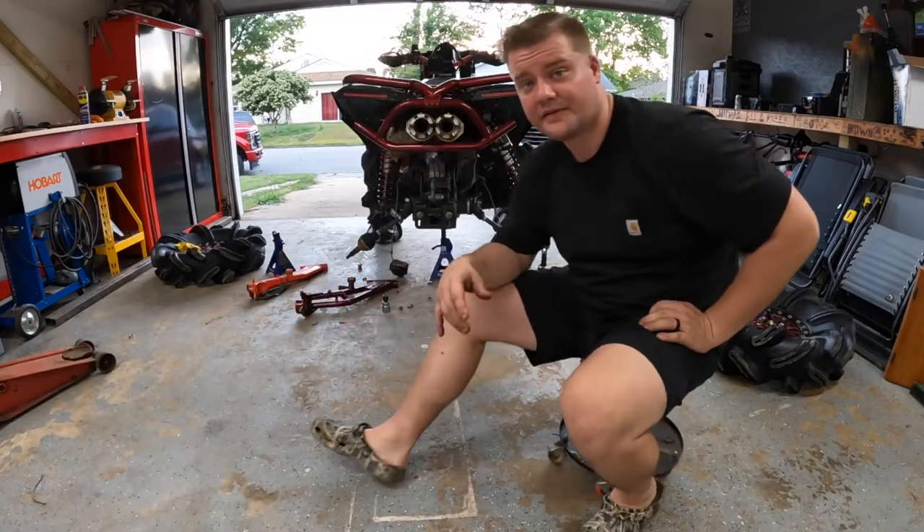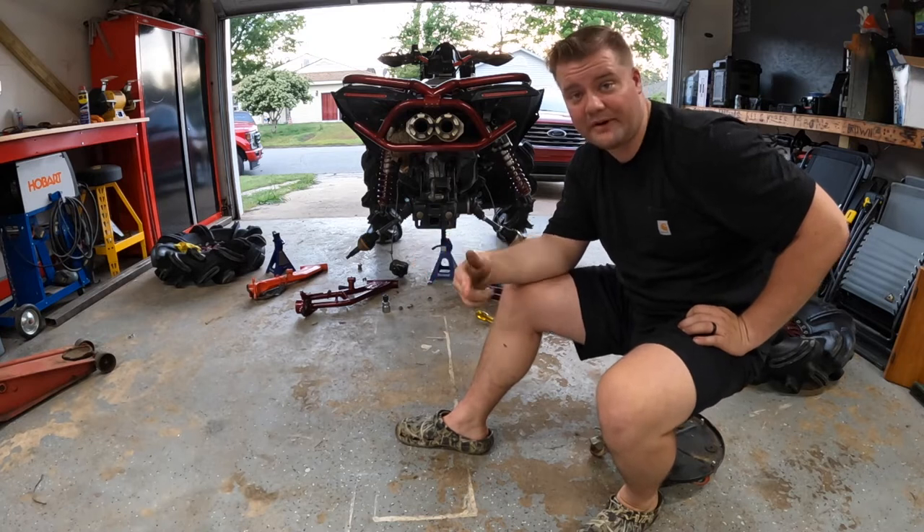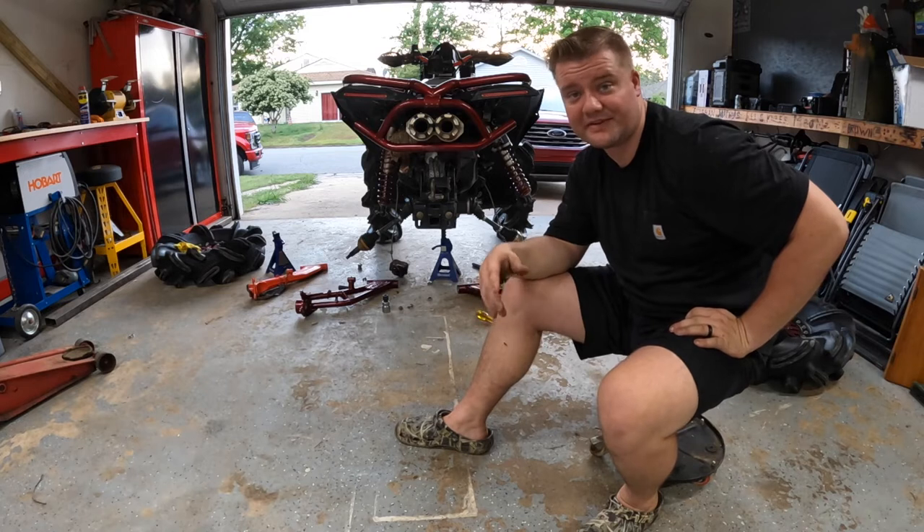Arms are together! Got them all built up, bearings in top and bottom, wheel bearing clips are in. Now we just gotta put her all together and see how she rides.